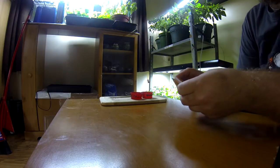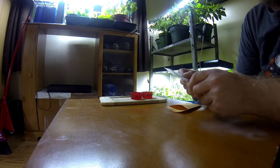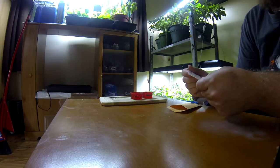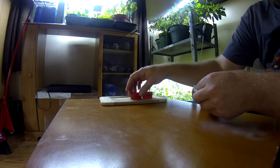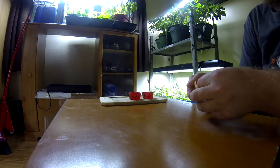First of all, you need to buy some quality seeds. I'm buying them from the internet. It has to be 90% germination success or over. Those are 95%. So for today, I'll do some poblano and jalapeño seeds. It's really simple, but really important.